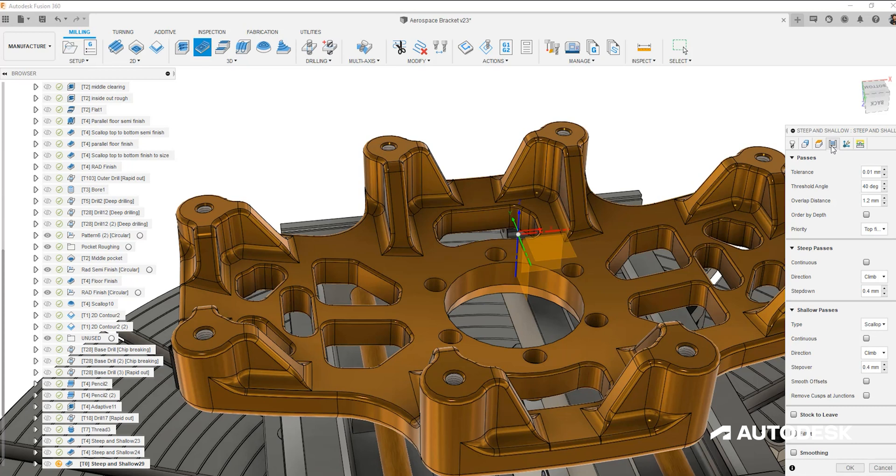Our threshold angle controls what is defined as steep or shallow. Try to choose a threshold angle that does not force a change from steep to shallow along the same surface, because although the surface finish may still be correct to specification, you will actually see the difference in machining techniques in the finish of the part. For our component, a threshold of 30 degrees will ensure the main central area is completed with one strategy.